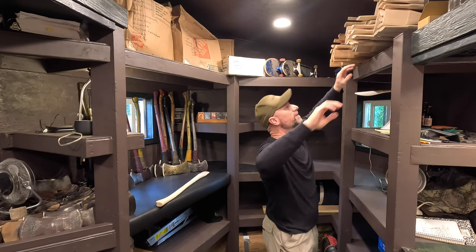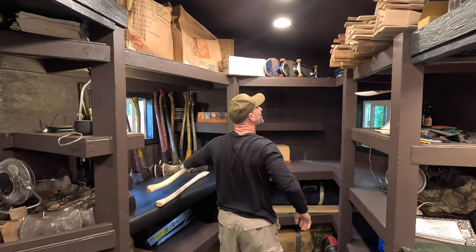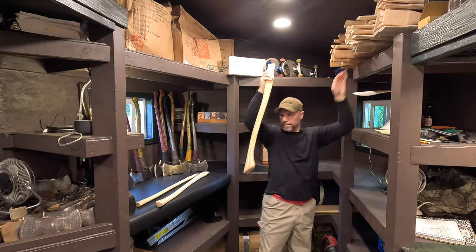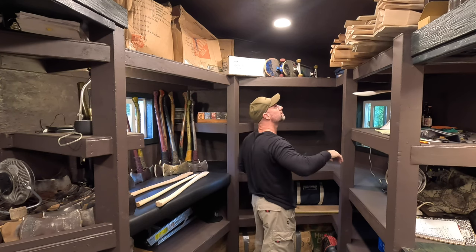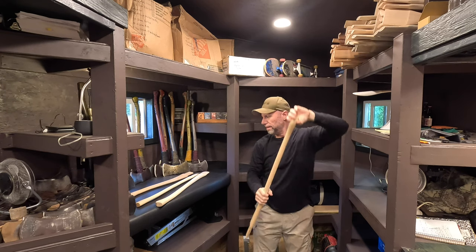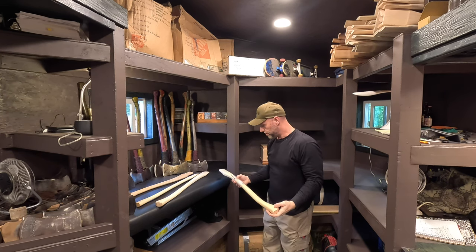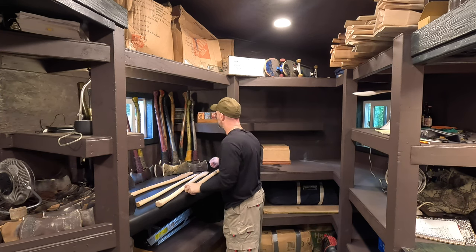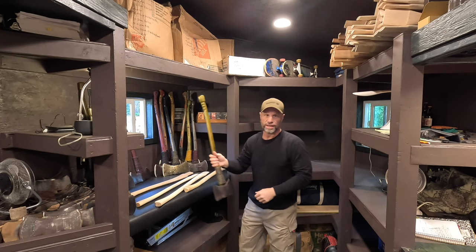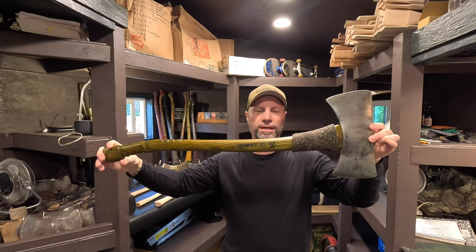Here's a 36, 32. For the most part, the axes that I make are 28, 32, and 36. So these Adirondack handles — they got the bent grip like a single bit handle.